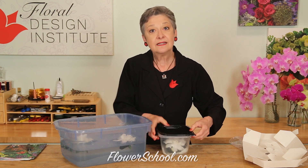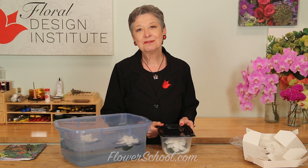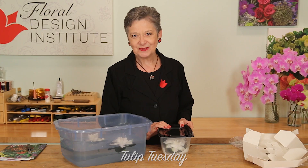Seal it, giving it an airtight case. That will hold it and keep it fresh for days and days. Now you know how the pros do it.